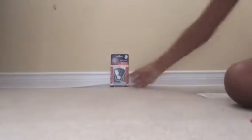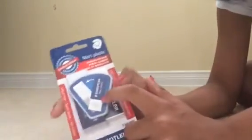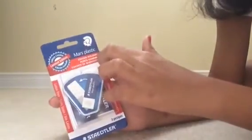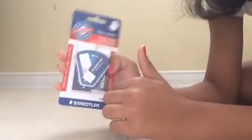Here we have an eraser. It's cool — you put it in there and it just swipes, it's like a cover. It's Mars Plastic and it says eraser, premium edition. The company is Staedtler and it says latex-free.